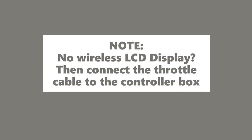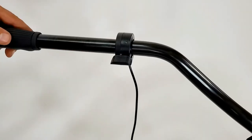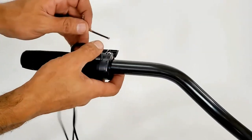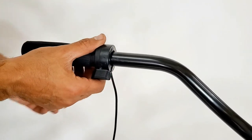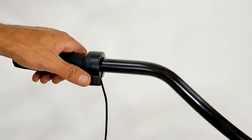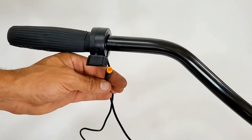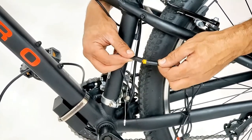Do the following only if you are using the throttle cable instead of the wireless LCD display. Remove either the left or right handlebar grip, insert the throttle cable, slide the grips back in, and tighten the throttle. Make sure the thumb throttle moves freely. Take the end of the throttle cable and connect it into the controller box cable, making sure to align the arrows.